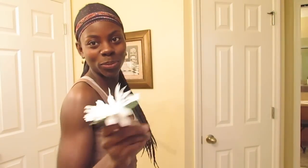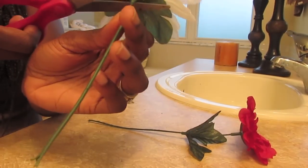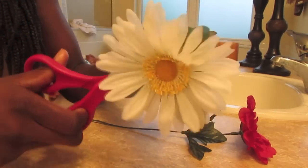Now go ahead and pick out your flower. I have this white one here and this pink one — smells yummy! Okay guys, so we are going to go ahead and cut our flower, the back of it. We're going to cut off the stem.